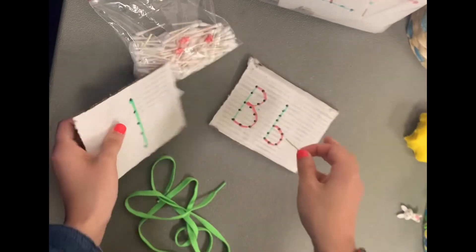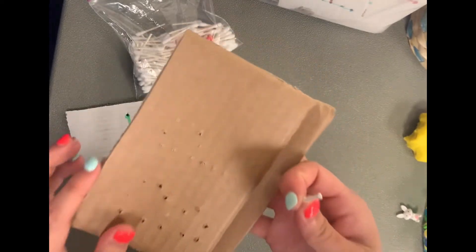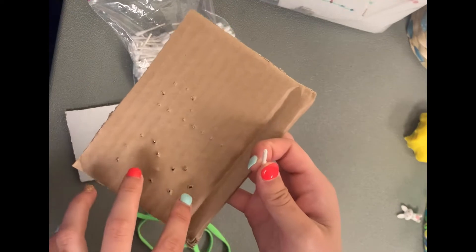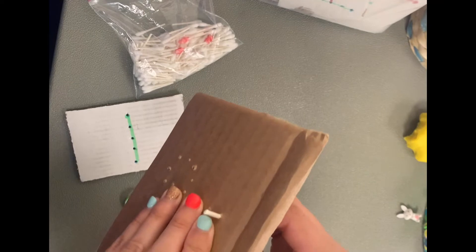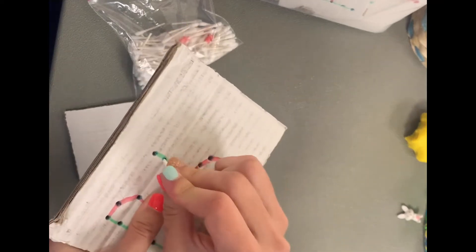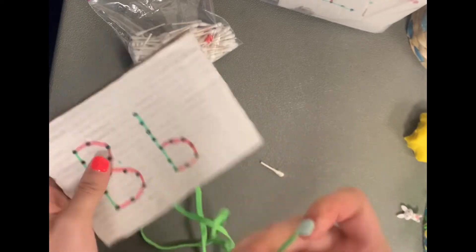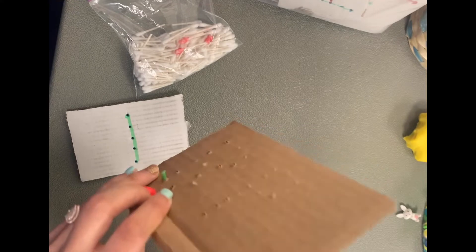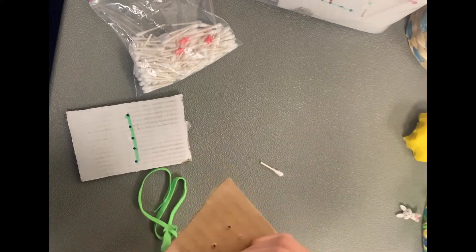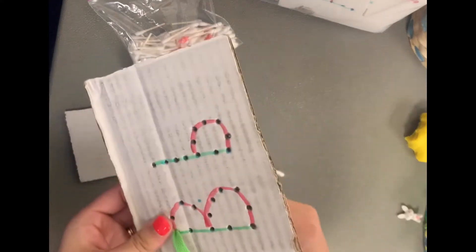If the hole is not poked all the way through, they can really practice that pushing to open up the hole, since that provides a little more resistance. Some holes on this letter are more open, but if some look a little more shut, have them go through and poke those open — really working on that poking and finger strength skill. Then once the holes are open, they can reinforce the pinching skill by poking the shoelace through, pulling it to the other side, poking it back through, and so on.